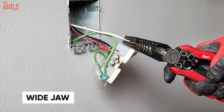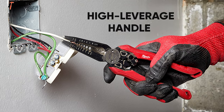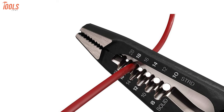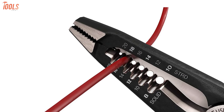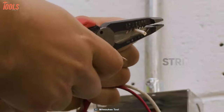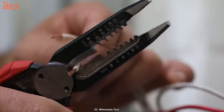This plier has a wide jaw that makes your wire twisting and grabbing tasks easier, and the high leverage handle delivers easier cutting. Plus, the crimper offers additional functionality while working with both insulated and non-insulated terminals. The wire stripper and loop maker allow quick wire preparation for maximum productivity.